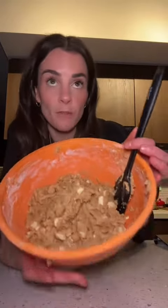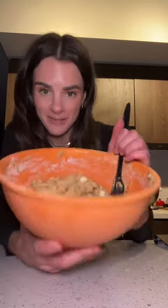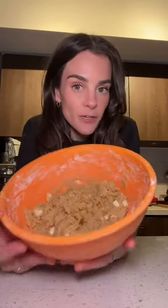Now you can chill this batter for 24 hours if you want and it'll just keep getting more flavorful. I don't have that kind of time, so I'm just going to do half an hour. Preheat your oven to 350. I like my white chocolate macadamia nut cookies bigger than regular chocolate chip cookies. Depending on how long you've chilled them, they're going to spread out more if chilled for less time. Bake at 350 for 10 to 12 minutes — keep an eye on them, no one likes over-baked cookies. Put your remaining batter back in the fridge while they bake.